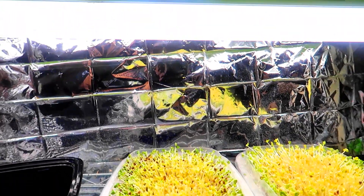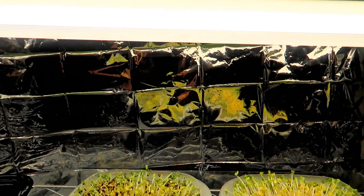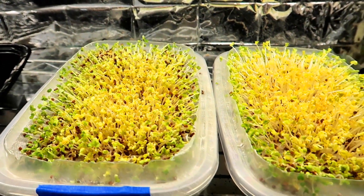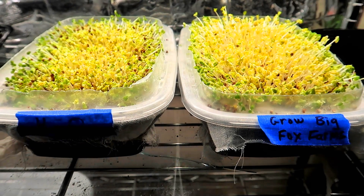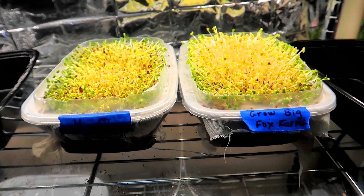Let's turn on a light above them. This is a fluorescent bulb, 6500 Kelvin color temperature — I picked it up from Home Depot. So that's it for day five. You can see side by side the two containers look very similar. I don't see much of a difference between the microgreens growing in water and the microgreens growing in the hydroponic solution at this point.